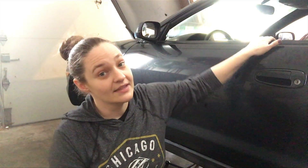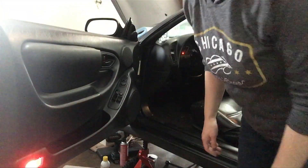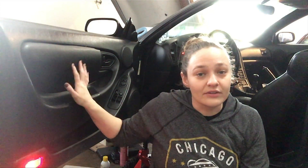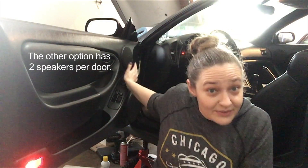Today I want to show you how to remove a door card from a Toyota Celica. This is a sixth generation Celica - this one's a 1999, but it should be about the same for 1994 through 1999. The speakers might be different though. I have the three-door speaker setup. This one has three speakers: the tweeter, the mid, and then the bass down here. Some of the earlier Celicas - the '94, '95, '96 - I believe the early ones don't have the three-speaker system, but it was only an option in some of them.